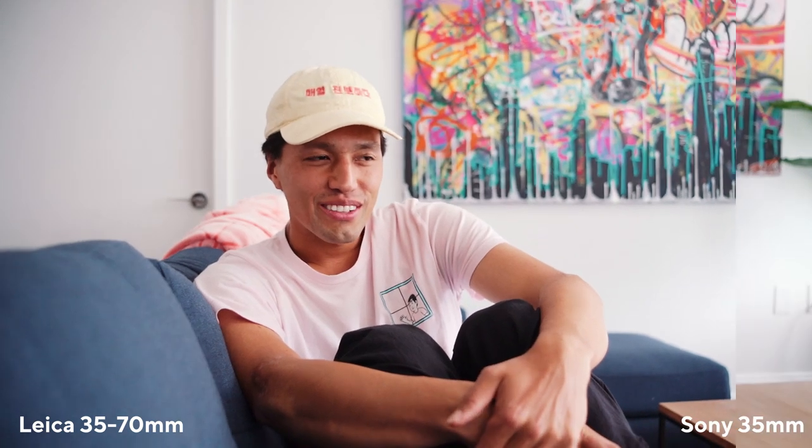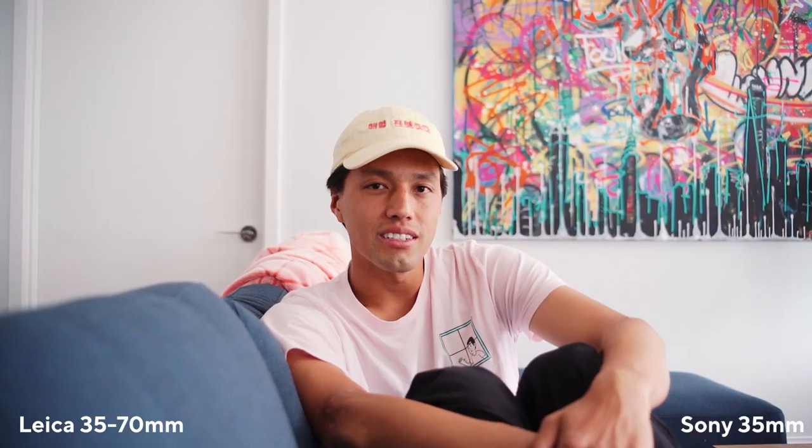Even though the point of this video isn't to compare, I just wanted to see what the Leica 35mm looks like compared to a native Sony 35mm lens. They're both at f/2.8, and honestly you can't really tell that much difference. The Leica definitely has a slightly different bokeh — it's a tad more contrasty — and of course the biggest downside is you don't get to utilize autofocus. But the Leica lenses look great and it's not that different.